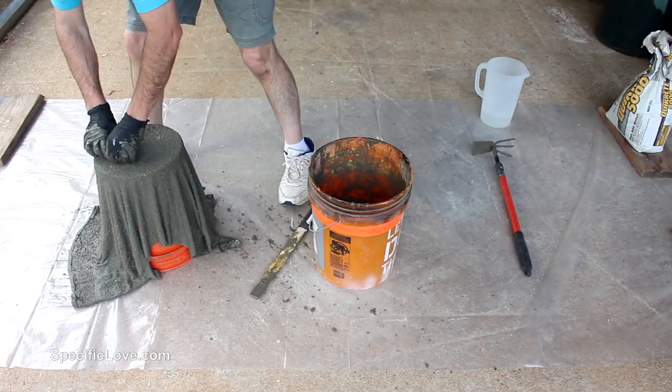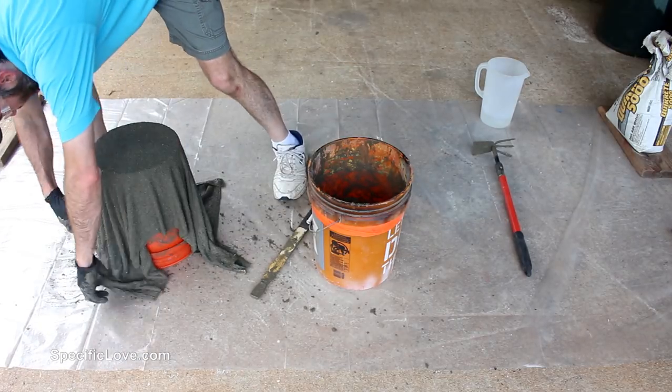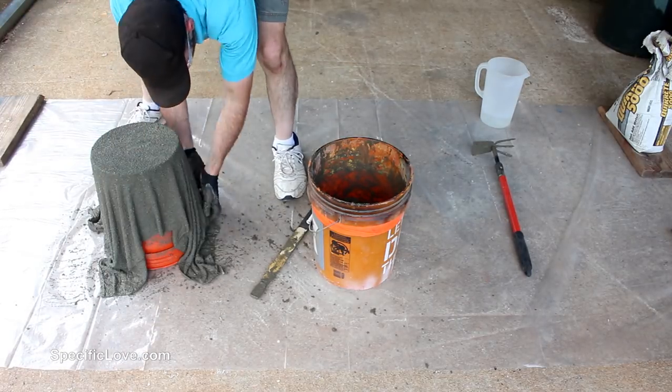Fortunately, this concrete has about a 10-hour work time. So if you plan to do this, you have plenty of time to fix any unevenness.